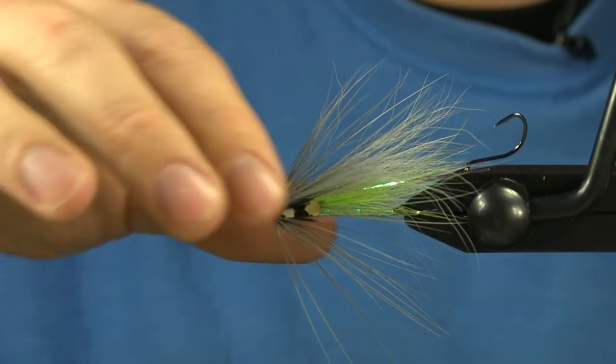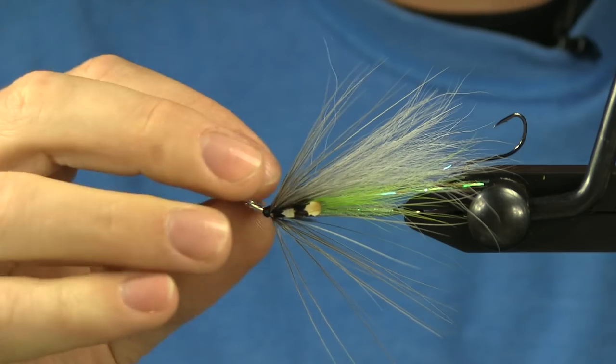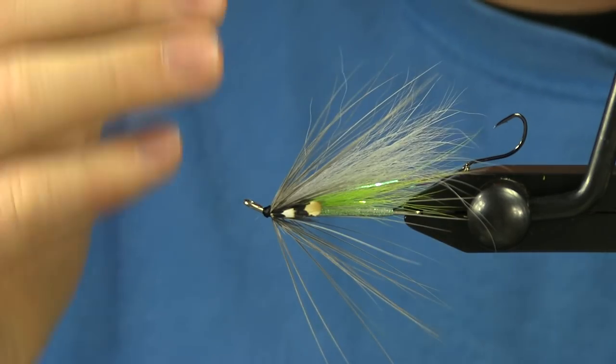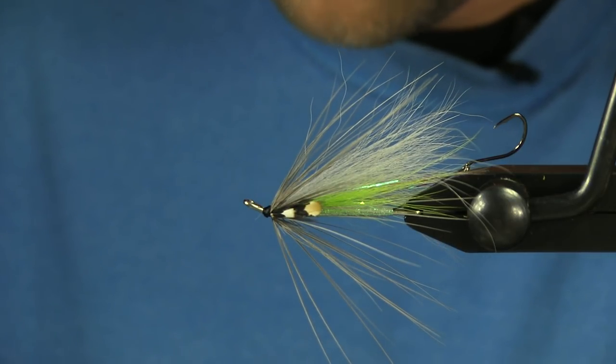There's a nice unweighted fly to fish on either a tip or an intermediate head that gets down and really looks like an Emerald Shiner. Thanks for watching — if you enjoyed this video, please click like down below, subscribe to my channel, or check out some of these other videos I've done. Thanks for watching.